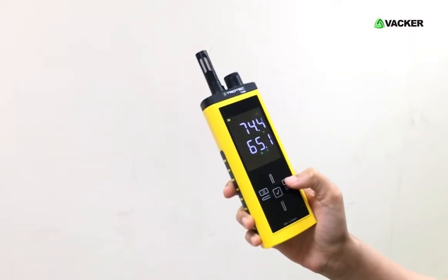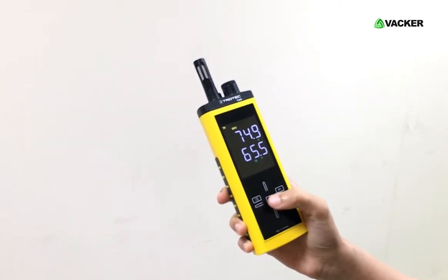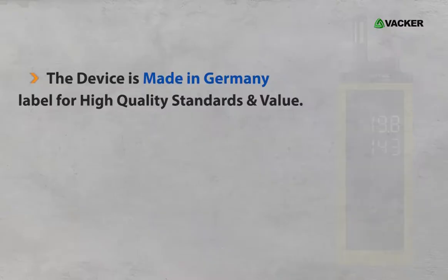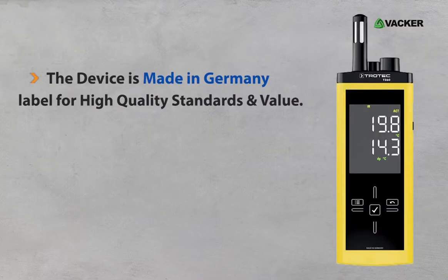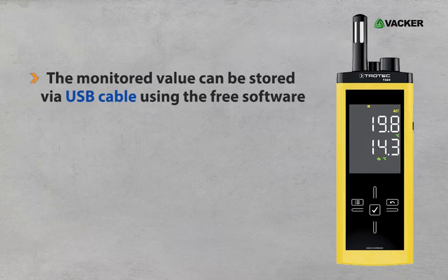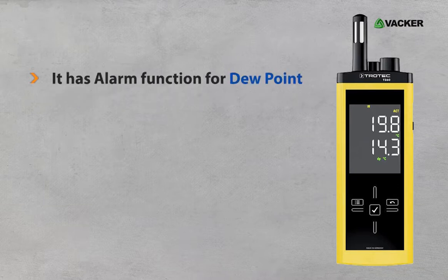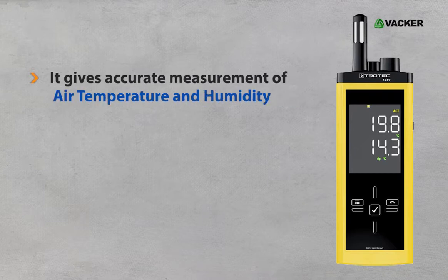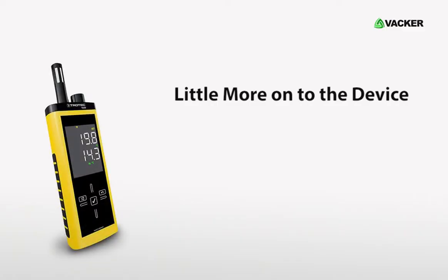You can select measurement functions and operation mode with only one hand using the touchscreen. Here are the main features of the device. The device is made in Germany, labeled for high quality standards and value. It is equipped with a touchscreen control. The monitored value can be stored via USB cable using the free software. It has an alarm function for dew point. The infrared feature is for recording accurate surface temperature data, and it gives accurate measurement of air temperature and humidity.